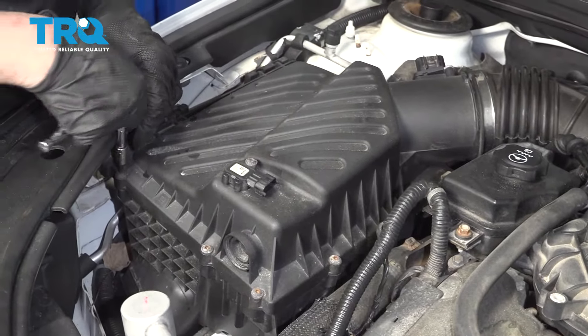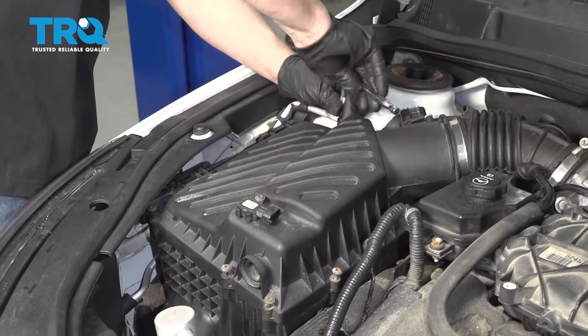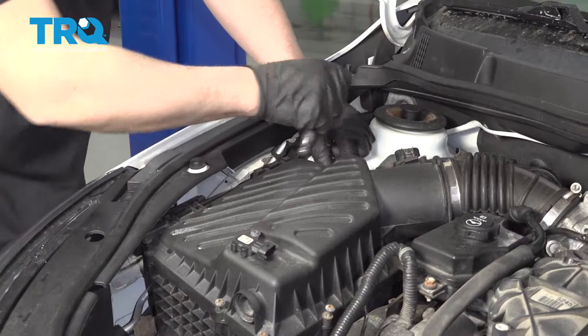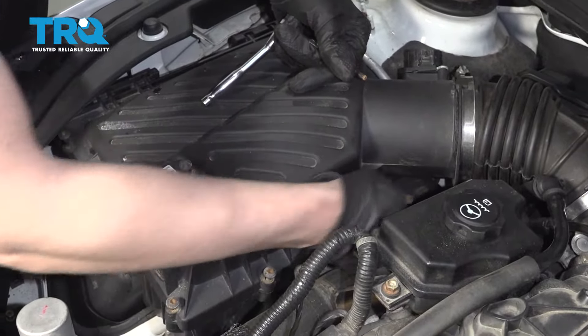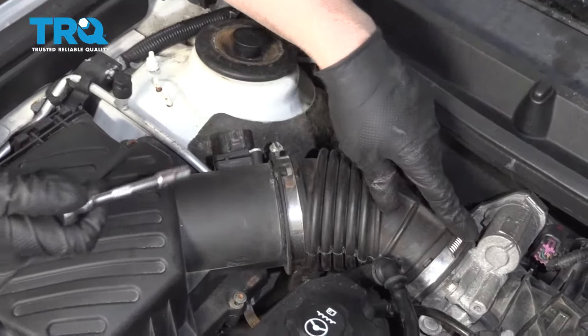Take a T25 and loosen up all the screws around the airbox. With all those loose, there is a clip right here — just pop that clip off.